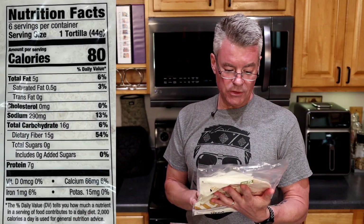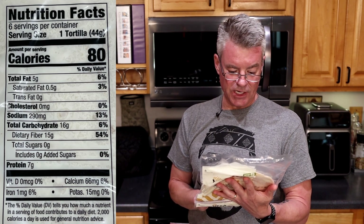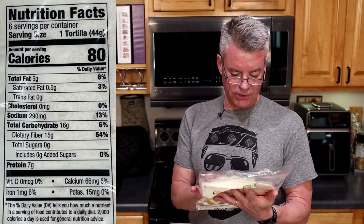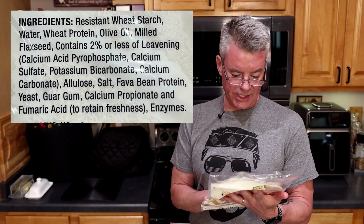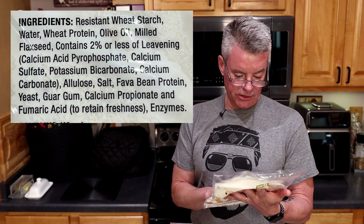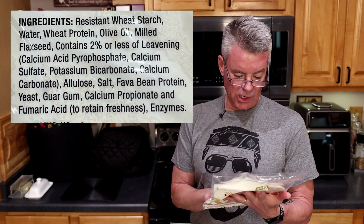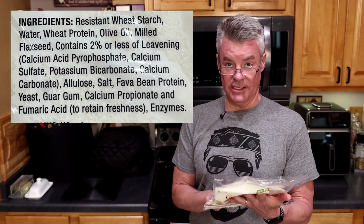Serving size: one tortilla, 80 calories, 5 grams of total fat, 16 grams of total carbohydrates of which 15 are dietary fiber for a net one, and 7 grams of protein. For ingredients: resistant wheat starch, water, wheat protein, olive oil, milled flaxseed, and 2% or less of leavening, allulose, salt, fava bean protein, yeast, guar gum, calcium propionate, and fumaric acid to retain freshness, and enzymes.